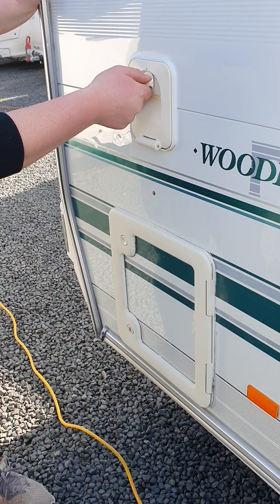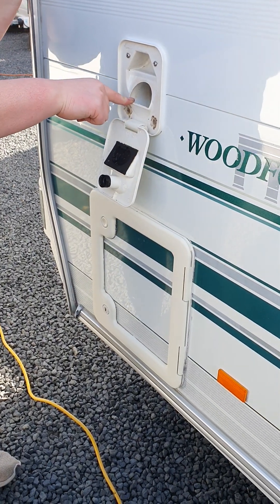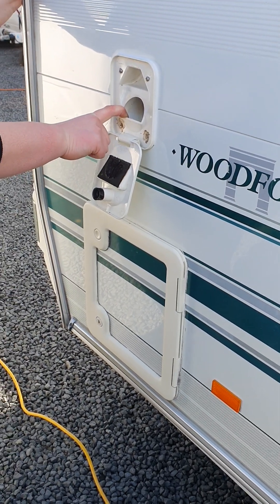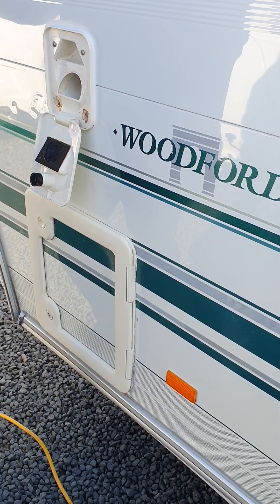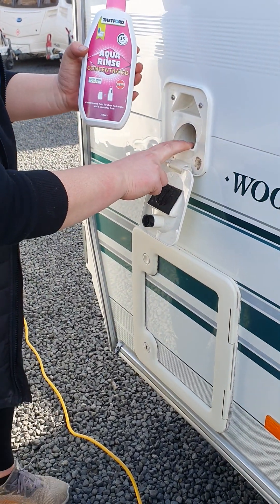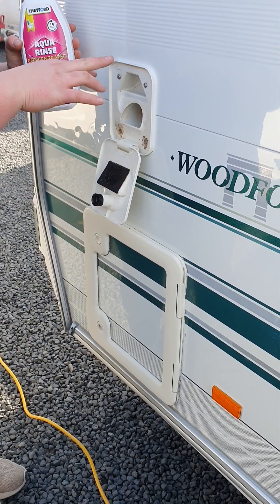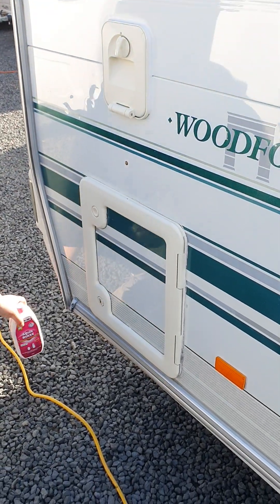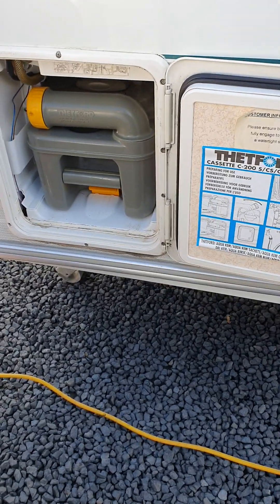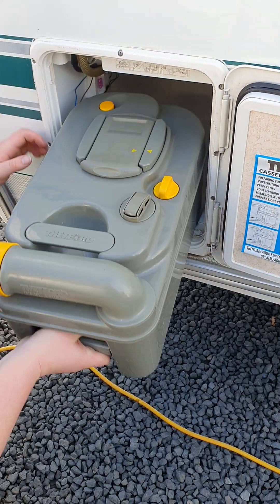Up on the back corner here is where you put the fresh water for your toilet flush. Depending on the model it takes about eight to ten litres, but it's more of a visual reference — when you start to get water in that trough, you know it's getting full. There is a pink toilet chemical that goes in here with your water to help with smell and to lubricate all the seals inside the pump. Underneath here is your toilet cassette — when you go to empty it, pull this yellow lever up and slide it out.